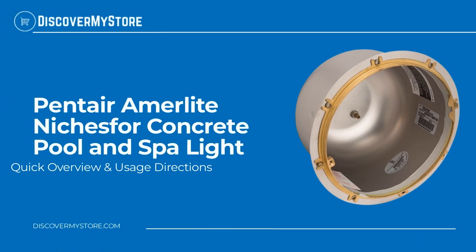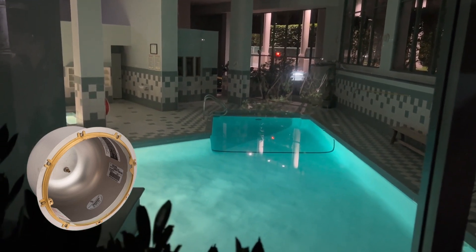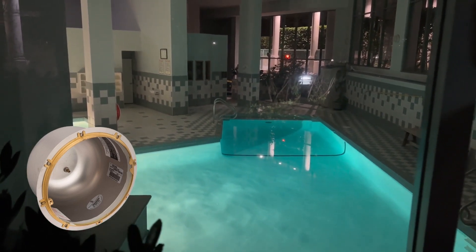In this video, we will quickly overview the Pentair Amerlite one-inch large rear hub stainless steel niches for concrete pool and spa light. All niches have internal and external grounding lugs.